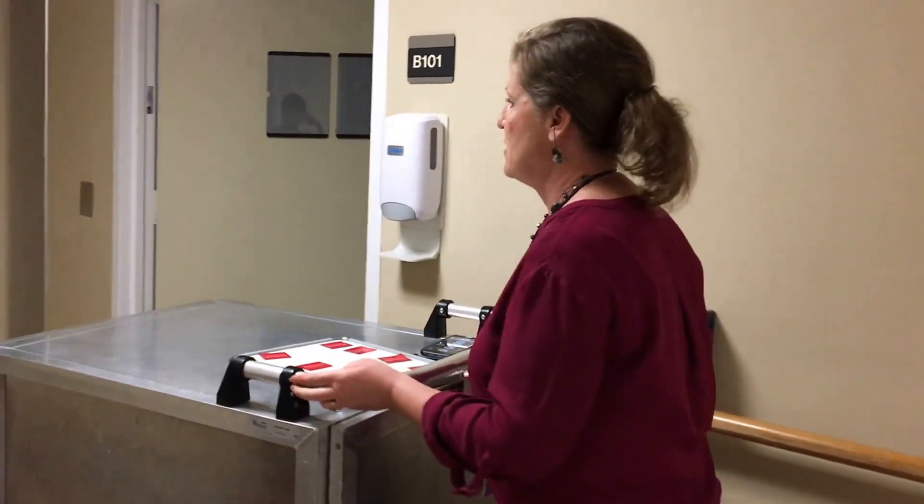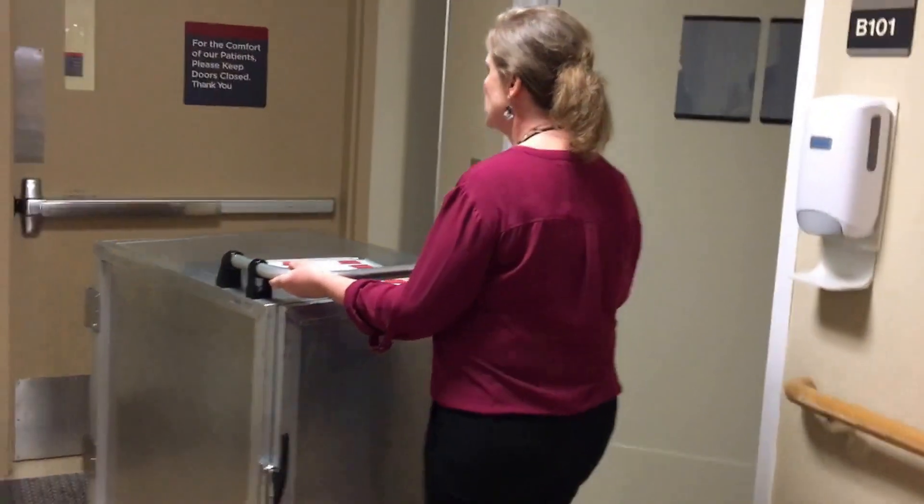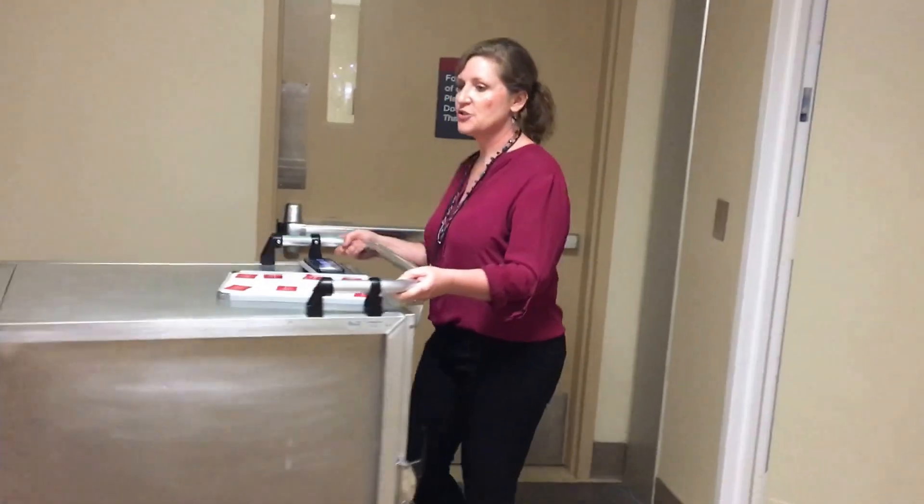I'm going to push the cart through the door with safe ergonomics. I don't want to twist my back. I don't want to strain my shoulders.